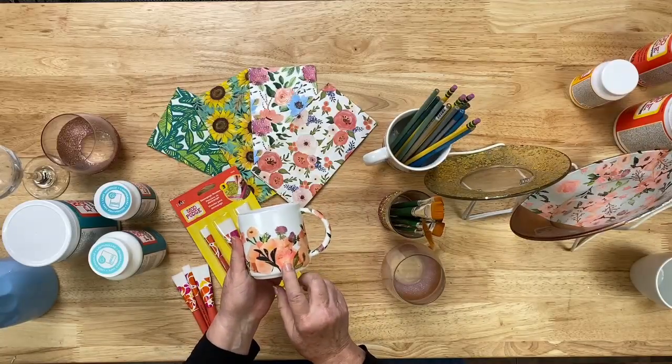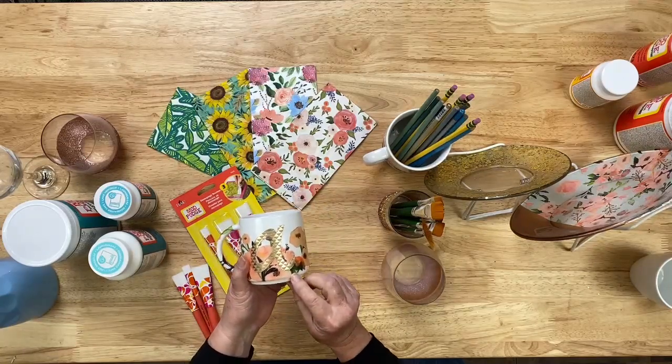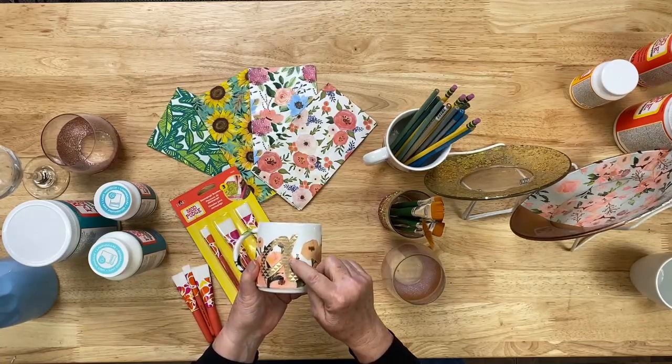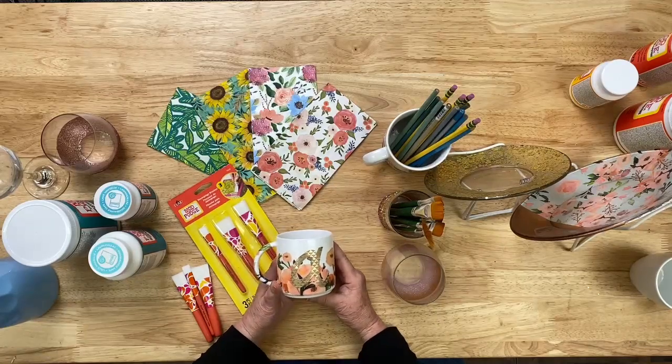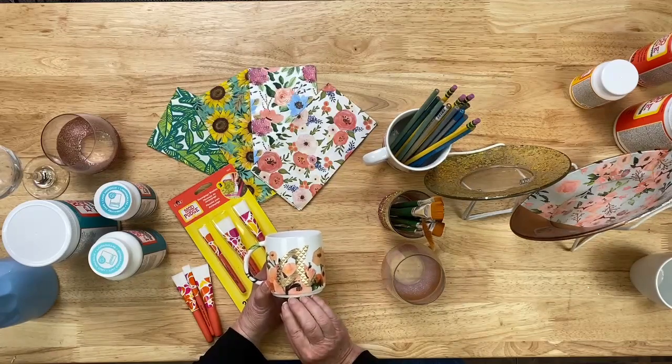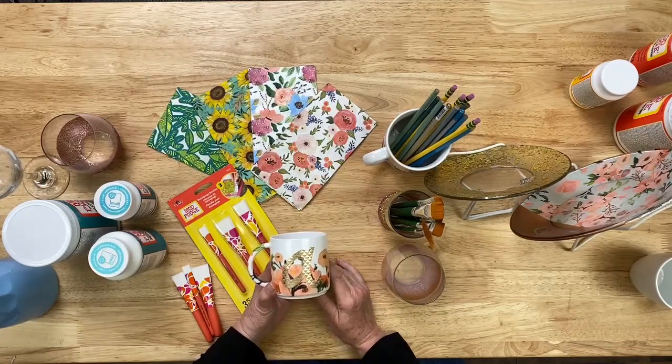Mod Podge Dishwasher Safe lets you apply paper to any washable glass or glazed ceramic surface and it becomes permanent. It will be top-shelf dishwasher safe once it's on there. The key is to fully encapsulate the paper — cover all of the surface including the edges really well. It's best to brush on at least three coats, allowing it to fully dry between each application, and once it's cured it is completely top-shelf dishwasher safe.